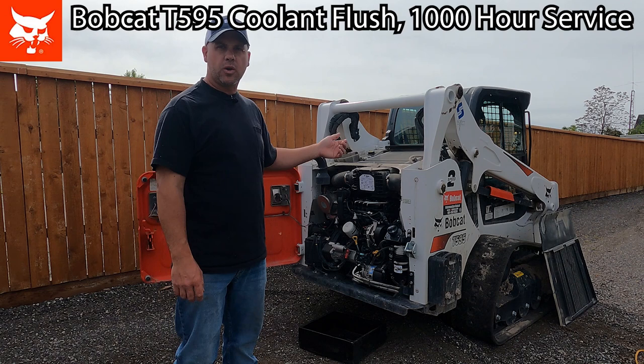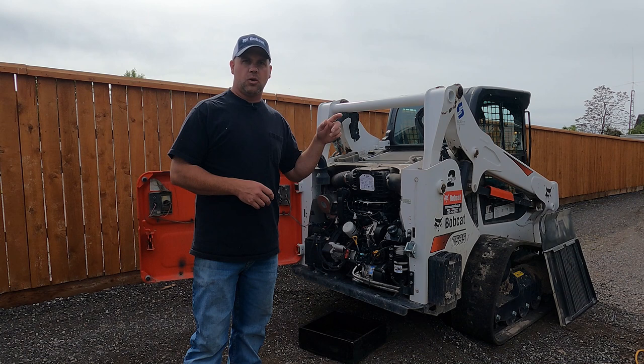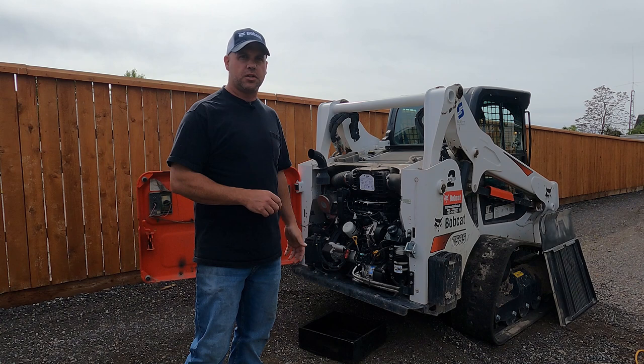Today I got to do a full 1,000 hour service on the Bobcat T595, and one of the questions I get asked a lot is how do you change the coolant in one of these Bobcat Doosan engines? So today we're going to go over that. I'll leave a link up here to show where I do the engine service — oil, fuel and air — and right now we're just going to take a look at how we flush the coolant.